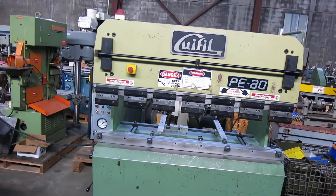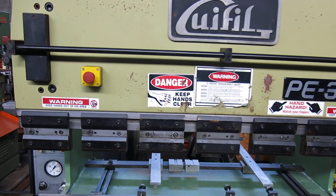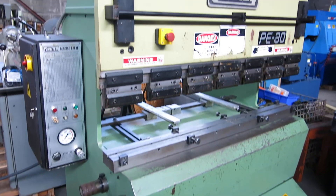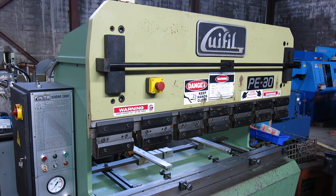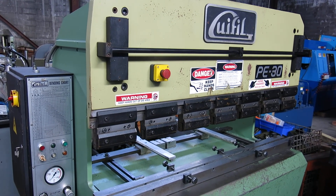It's a clean machine, all original paint, runs fairly quietly. Check this machine out and more at mullinmachinery.com — that's M-U-L-L-I-N machinery.com.